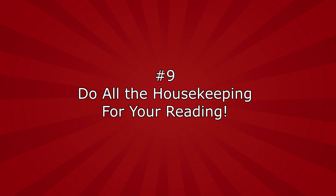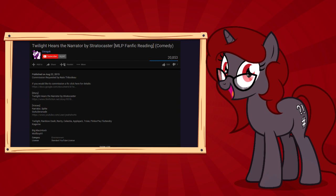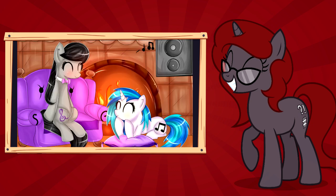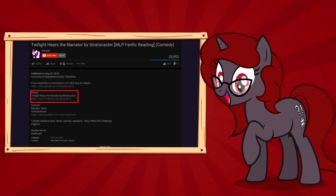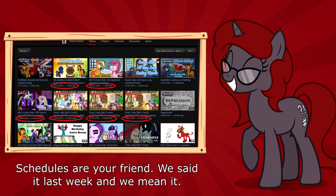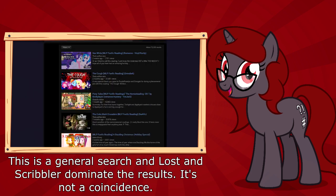Number nine: do all the housekeeping for your reading. Now that your fanfic reading is done and you're ready to post it on YouTube or SoundCloud, there are a few things you need to remember before you hit that publish button. Fanfic readers have provided more for their listeners to the point where it's become commonplace — think of it as housekeeping or quality control for your readings. People want an mp3 download of the fanfic reading because a lot of listeners like to listen while driving or traveling. The best way to provide them is rendering them as an mp3 in your video program and uploading them to Mediafire or SoundCloud. Provide a link to the story you read in the description or as an annotation at the end of the video. Make sure the description of your video looks clean and professional, and any additional pictures or media used is put in the story URL. If the video looks clean from top to bottom, you'll stand out amongst the competition.